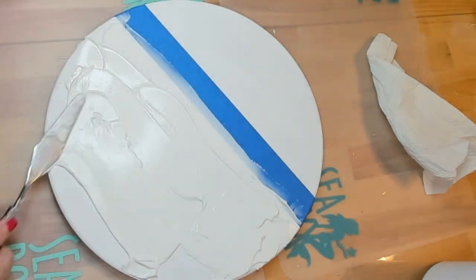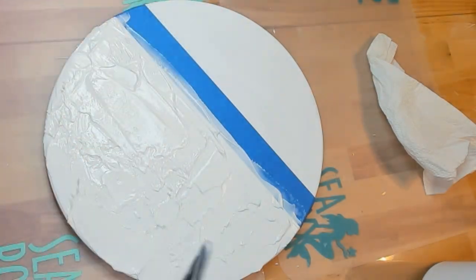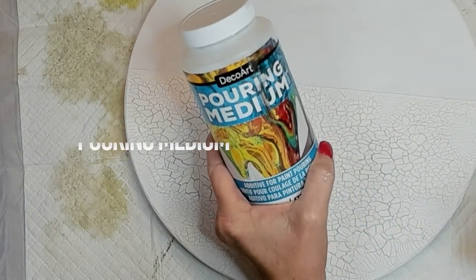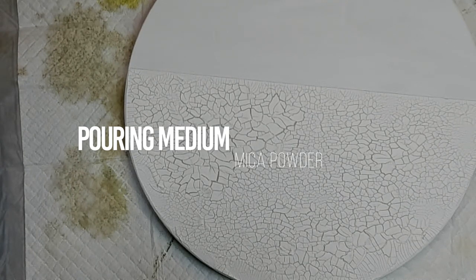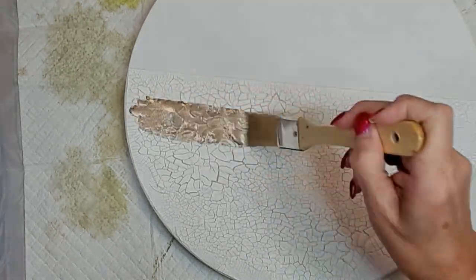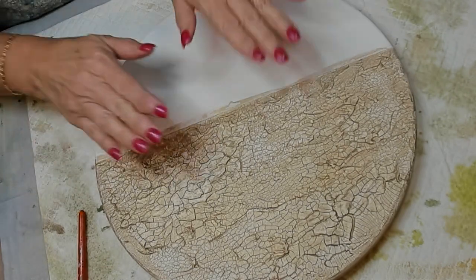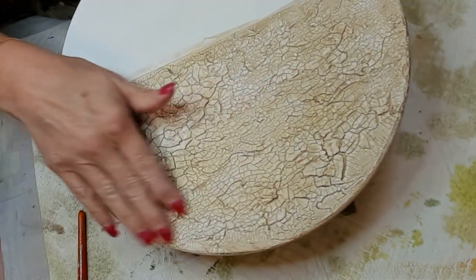With this Liquitex brand, you want to make sure and put it on nice and thick if you want some of those big, chunky cracks. Look at all those awesome cracks! So I'm going to create a glaze using pouring medium and some gold mica powder, and I'm going to thin this down with a little bit of water so that it gets in between all those cracks and gives us some color and shimmer peeking out from below. Here's what it will look like dried — look at all those cracks, all filled with the sparkle and gold that'll come through.